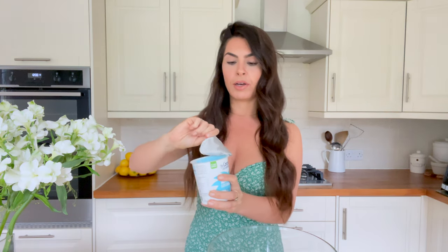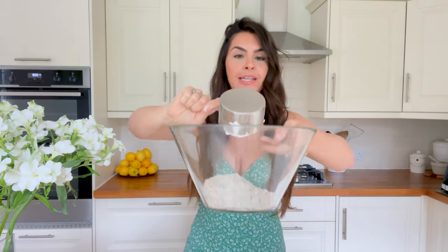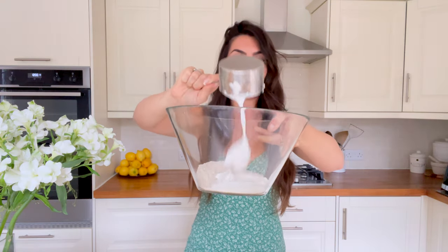The second ingredient is coconut yogurt. I like to use the one from the Coconut Collaborative — their unflavored natural one. I'm going to need one cup of the coconut yogurt. Give it a bit of a mix — made a bit of a mess — but there we have one cup of coconut yogurt, and that goes in with the buckwheat flour. Those are the two main ingredients.